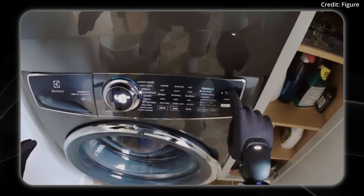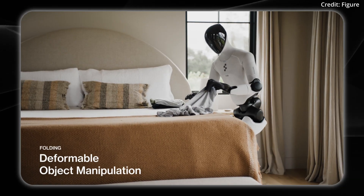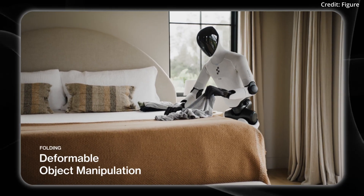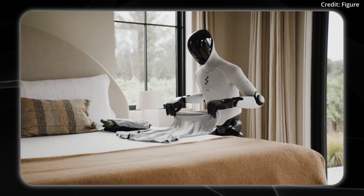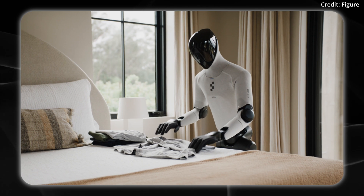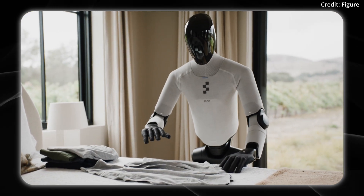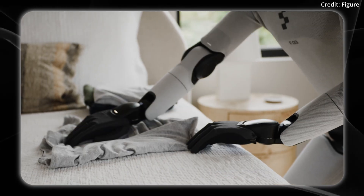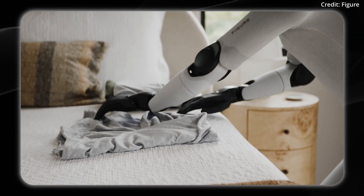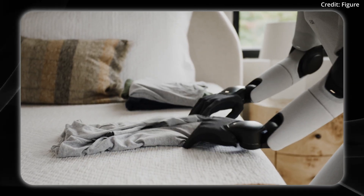The robot is able to press buttons, which indicates that optical character recognition is built into the robot. Next, the robot is seen folding laundry in real time. This is particularly difficult because the robot needs to constantly re-evaluate how to make its next move. Its long-horizon task is changing in real time, and it's using these upgraded sensor systems to feel with its fingertips to know exactly what to do next.